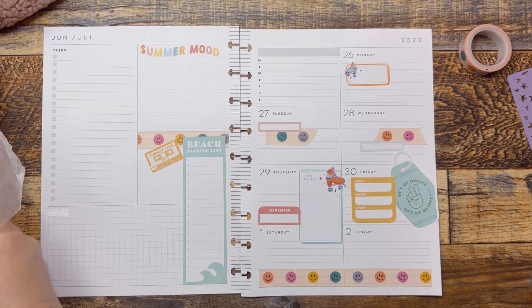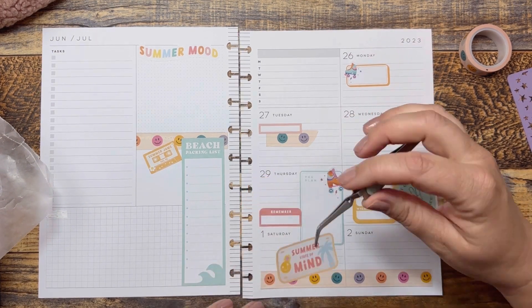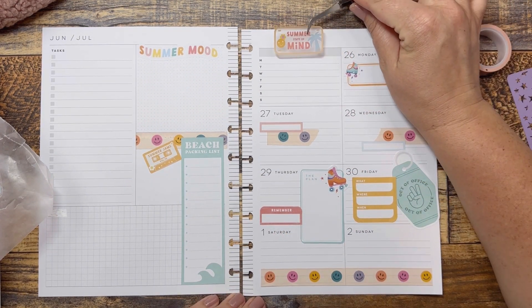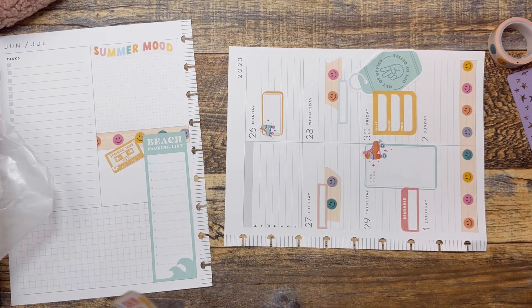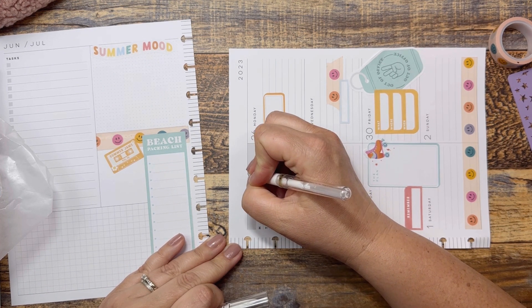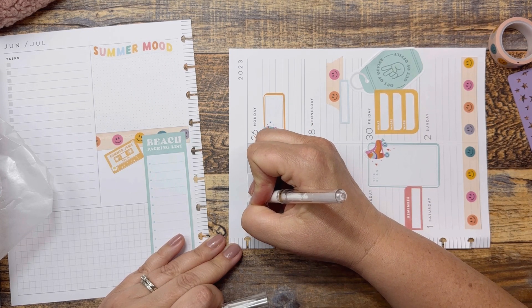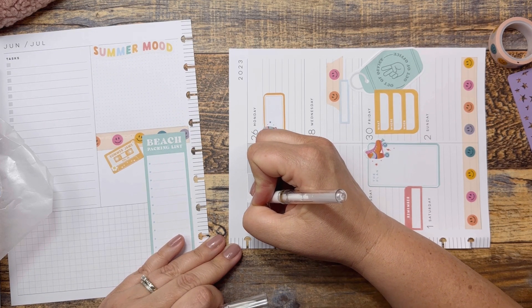What else do we have? We have the 'summer state of mind.' Because I'm not going to be using the bottom of this but I feel like it's getting a little too much — I think I might put this up here. Because with the washi I don't know that I need all that. We'll just white this out since this is a clear sticker, and see if that helps a little bit.